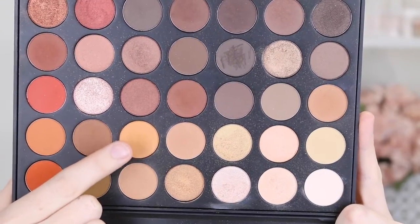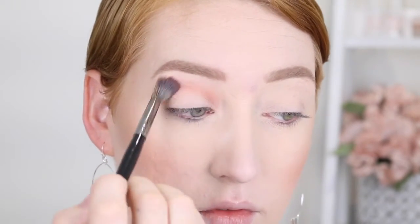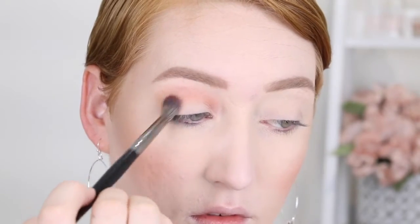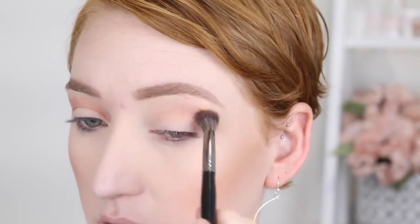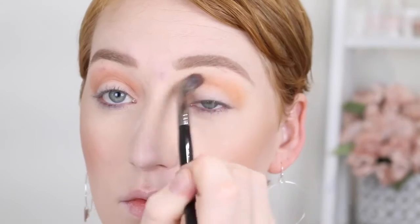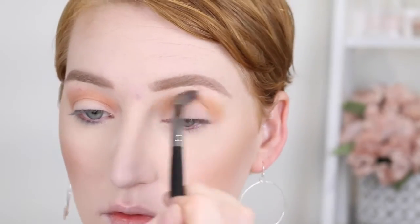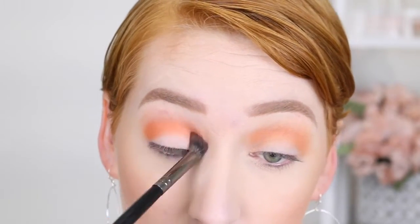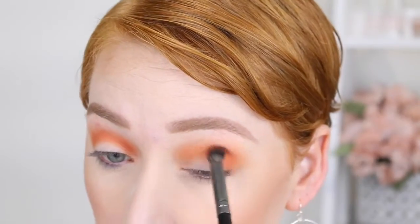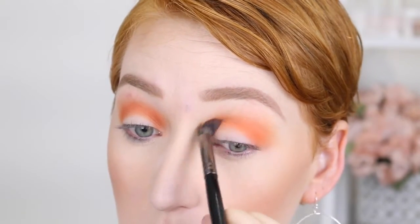Onto the eyes now — I'm using the Morphe 35O palette and going in with a light orange shade on a Morphe E27 fluffy blending brush, blending this up as my transition shade. I got a little distracted watching YouTube instead of looking at the camera — how rude of me! Anyway, the next shade I'm going in with is a bright orange and on a Morphe E22 brush I'm placing this into the crease and blending it up into that transition shade. This brush is fluffy but more tapered so I can get right in the crease.